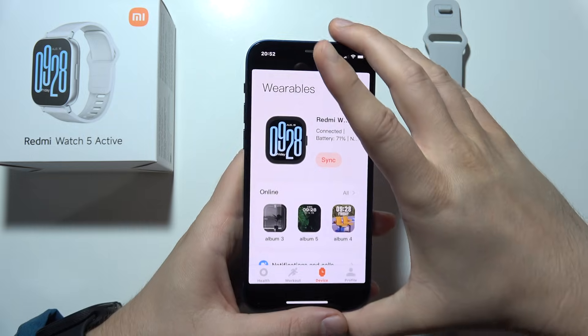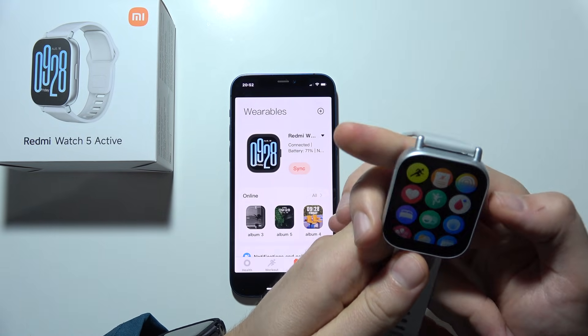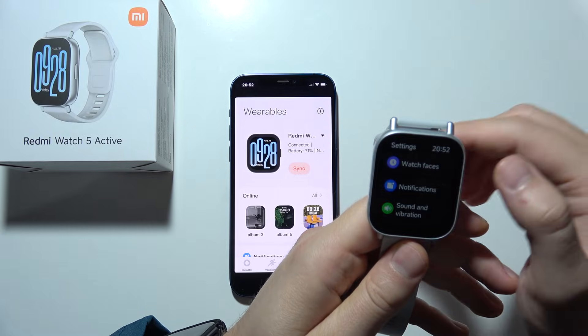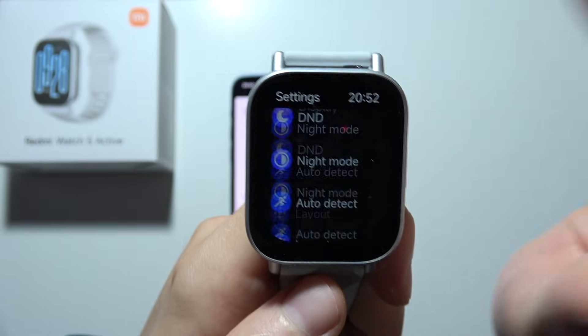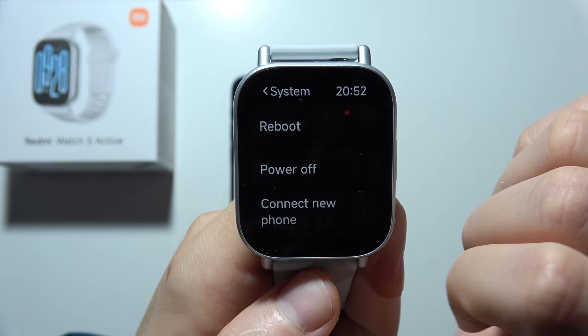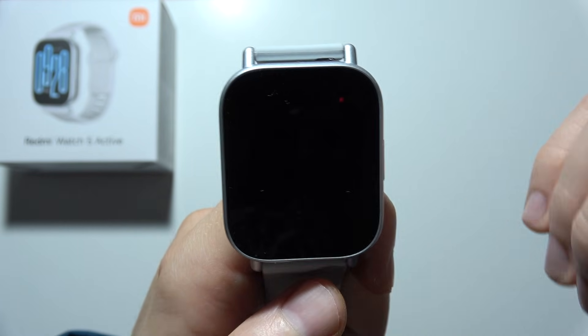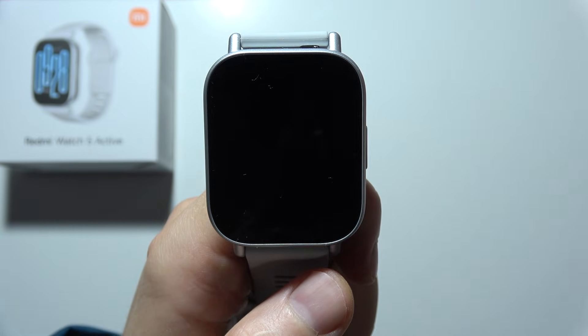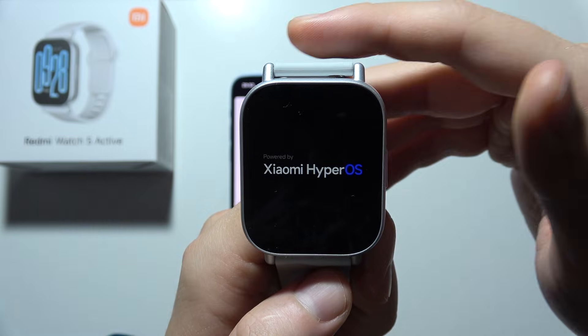First of all, you have to start by resetting your device. Find Settings, scroll all the way down, select System, and click Reset. Tap on it one more time. Now you are going to erase all data and you will be able to set up your device one more time.